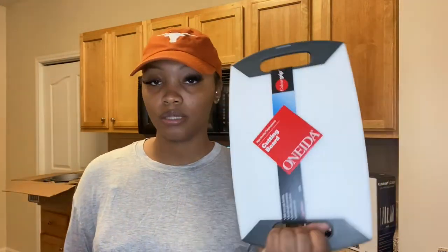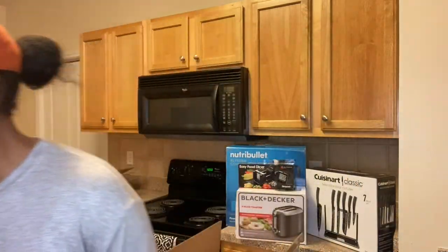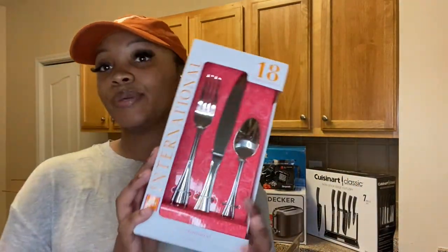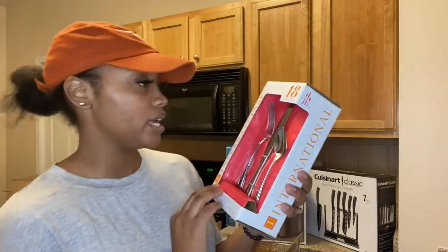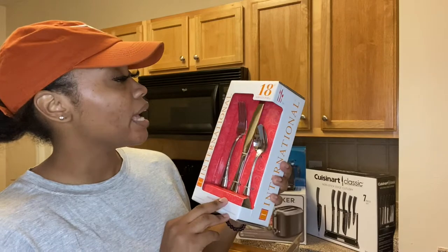Next, I got a cutting board, but I didn't realize it was this small when I ordered it. I think I got this one from Bed Bath & Beyond as well. I'll be needing another one because this isn't really big enough.